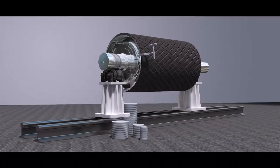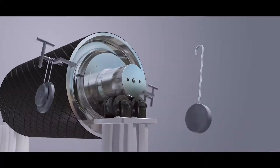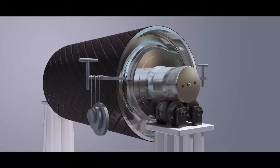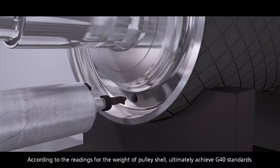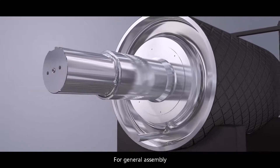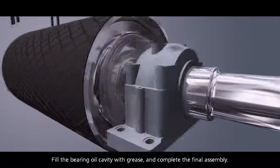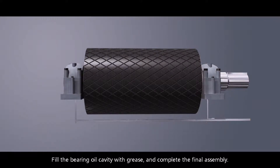Start a balance test. According to the readings for the weight of the pulley shell, ultimately achieve G40 standards. For final assembly, bearing grease fill should reach two-thirds to three-fourths of the bearing gap. Fill the bearing oil cavity with grease and complete the final assembly.